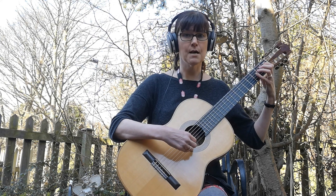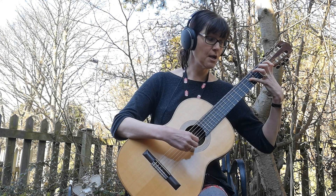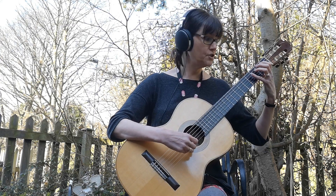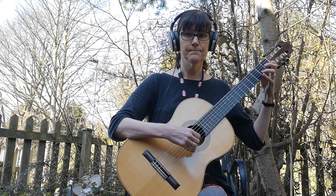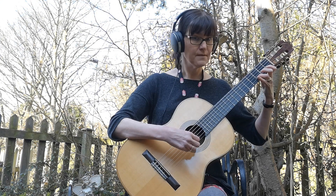So those notes once more are E, F sharp — that's a tricky one on fret 4 — G, A, B, C, D and E.